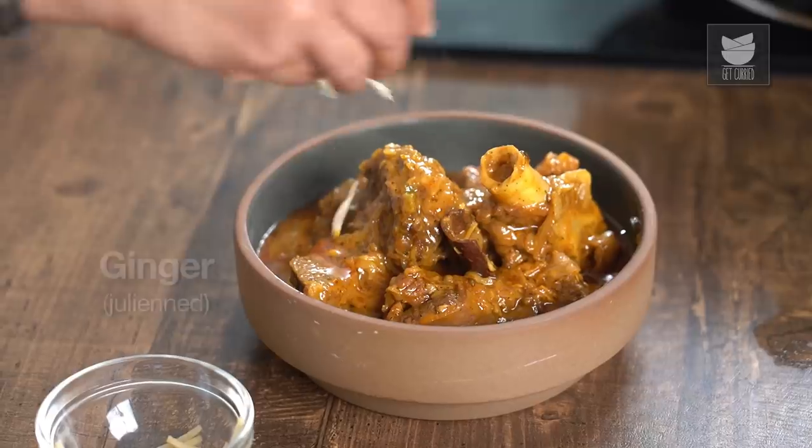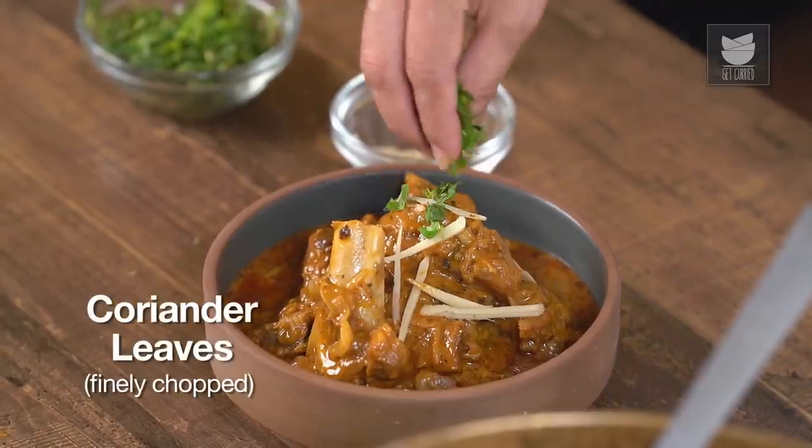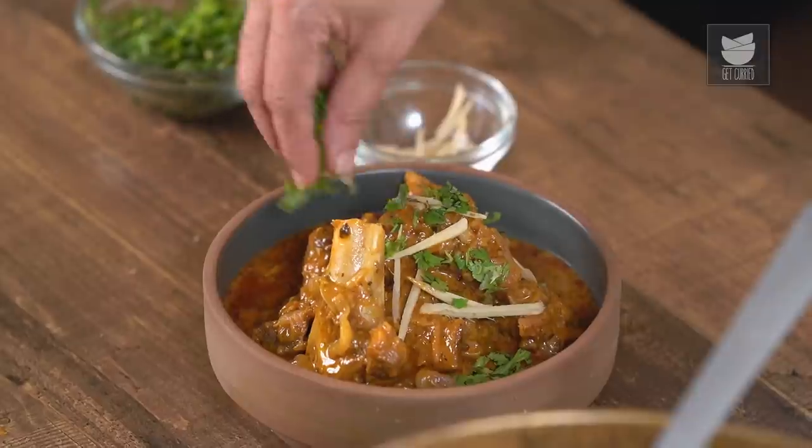Let's garnish this with some Ginger Juliennes and very finely chopped fresh Coriander. And our Beliram Mutton is ready to be served. You can have it with Parathas or any bread of your choice. Do try this interesting simple recipe and let me know. And keep watching Get Curried.